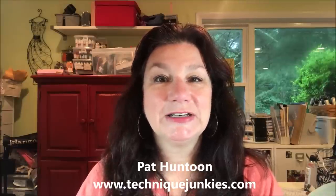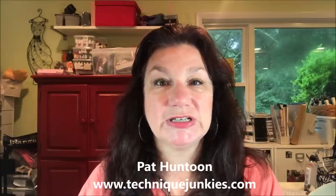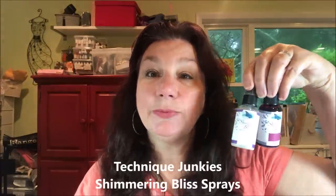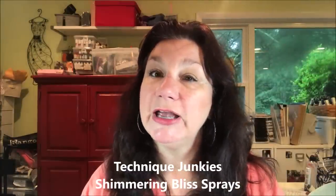Hi everybody, Pat Huntoon here from Technique Junkies. Today I'm here to introduce you to a brand new addition to the Technique Junkies line — a brand new shimmering spray product called Shimmering Bliss. Shimmering Bliss is a collection of 25 shimmer sprays, some with color and some just with mica, to add some beautiful color and shimmer to all of your projects.